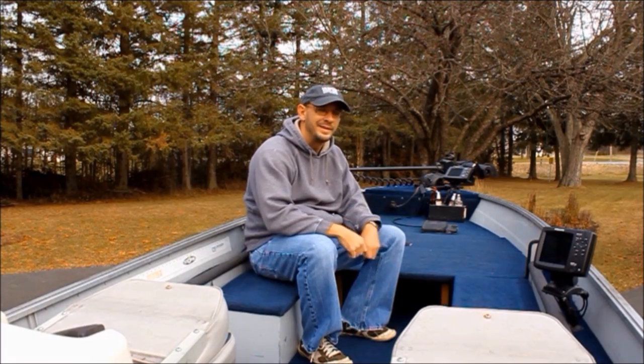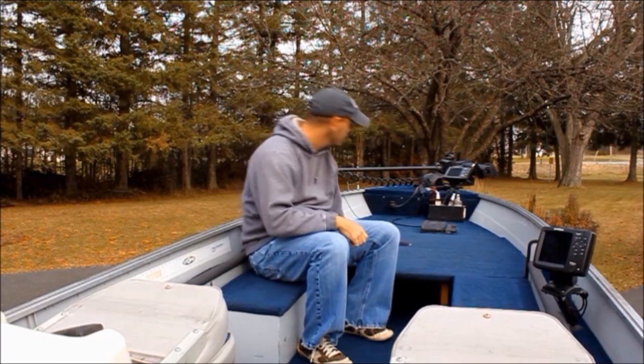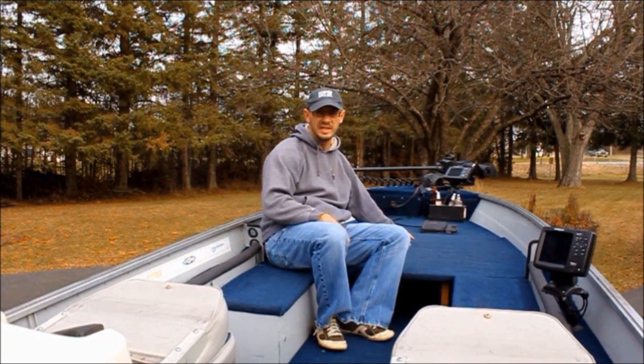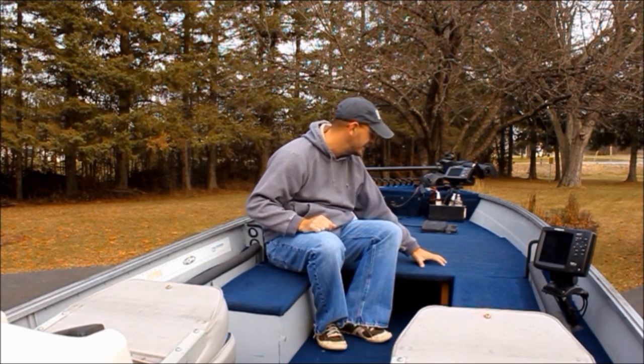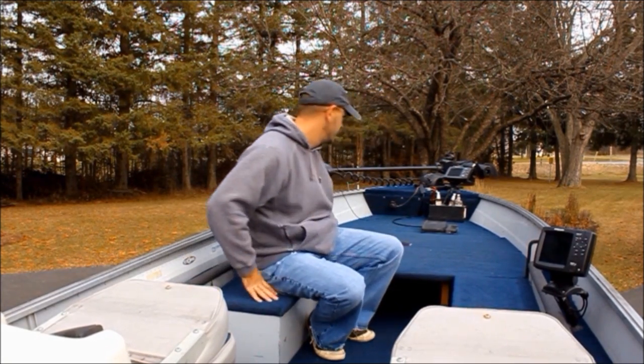First of all, the most important upgrade I think you can do to a boat, especially if you love bass fishing like I do, is a deck. The Springbok came stock with this small section as a seat. What we've done over the past few years is we've added this section of the deck and this front section of the deck, and I'm just going to show you how.